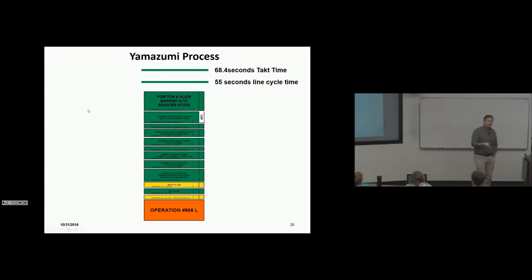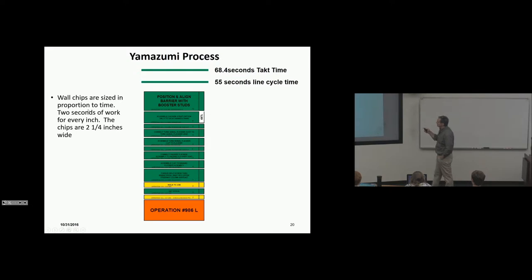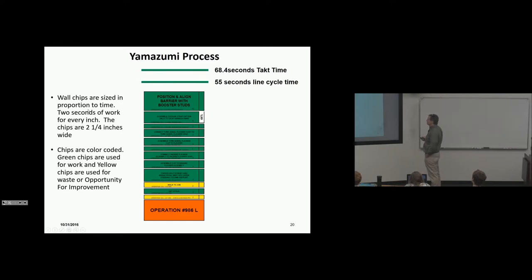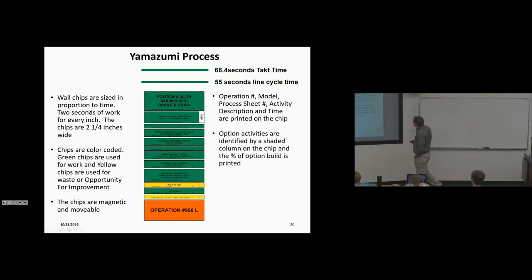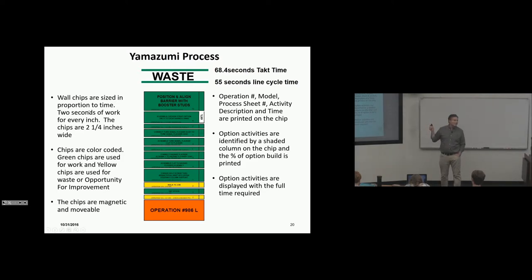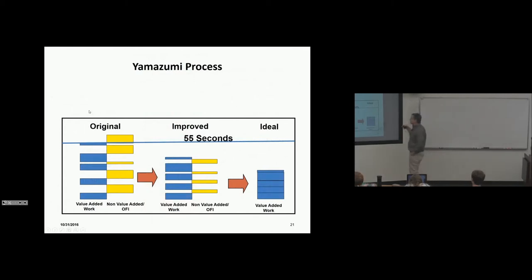You can't load a job up toward 68.4 seconds because the car goes by the person every 55 seconds. Wall chips are sized in proportion to time — two seconds of work per inch, chips are two and a quarter inches wide — so you can visually see how long each element takes. Green chips represent value-added work; yellow chips represent waste or opportunity for improvement. Chips are magnetic and movable on the wall.